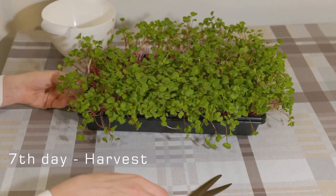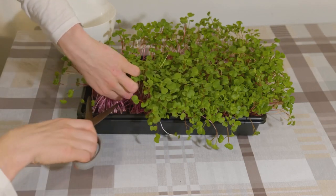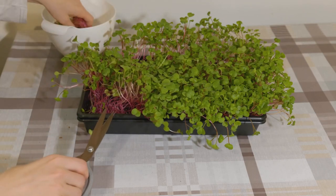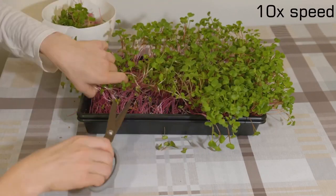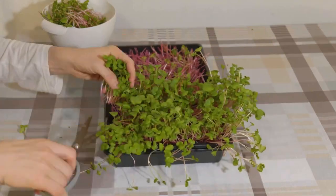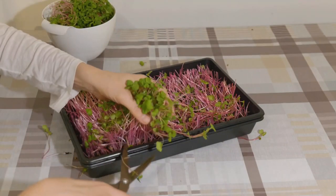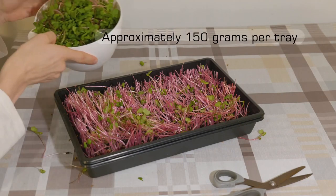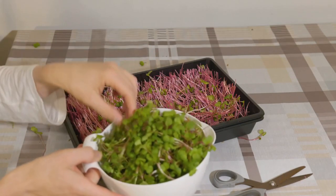On day seven it's time to harvest the plants. You can use scissors or a very sharp knife for this. Cut a good two to three centimeters above the medium line so you don't get any medium in your food product. After a short while we are done with the harvest and we have collected a delicious 150 grams of radish from one single tray.